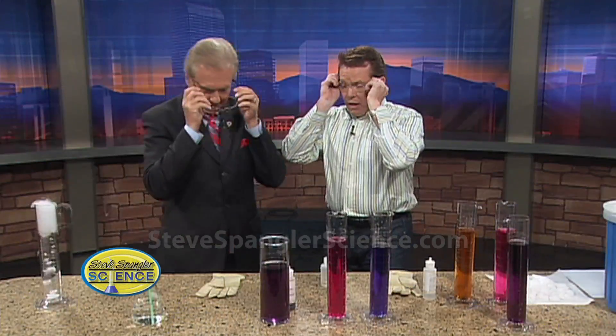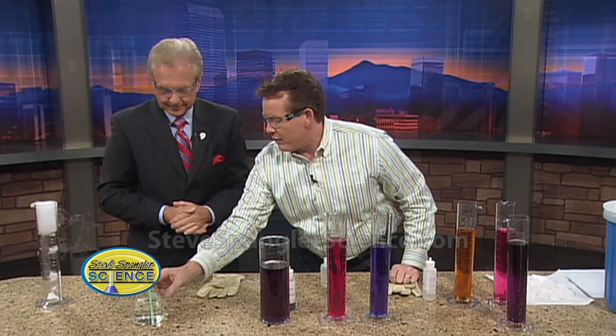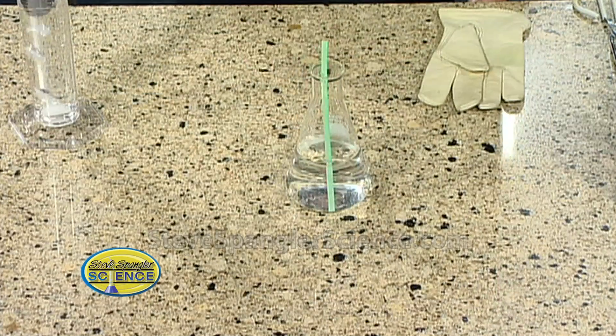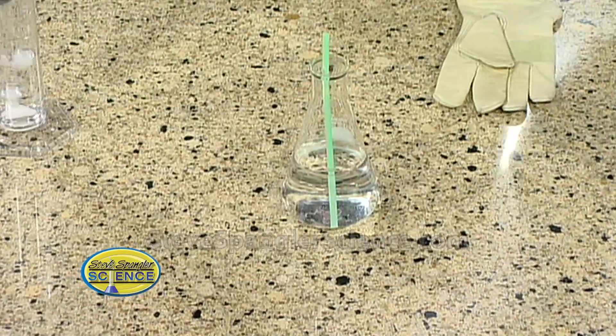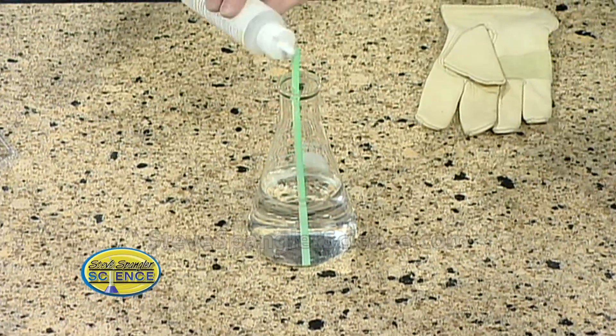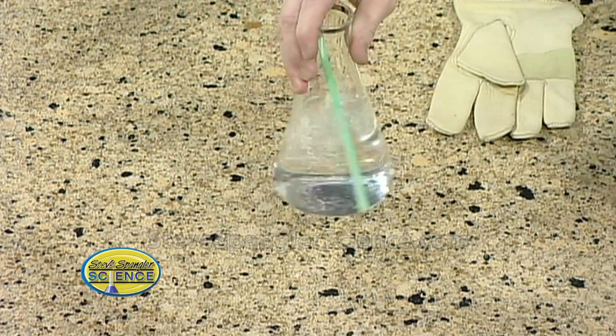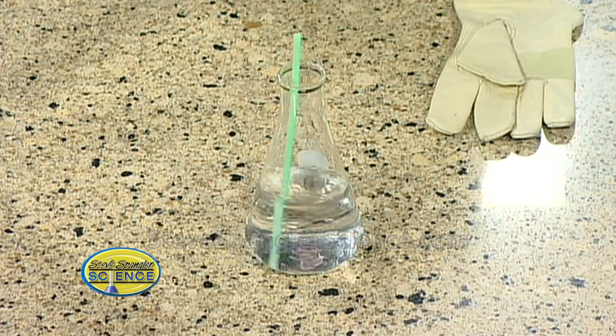Put on your glasses. Let me show you what this looks like. First of all, I have just a flask and I have some water inside, and I'm going to show you what the potion is that we're going to make. I'm going to put a couple drops of an indicator. This used to be Ex-Lax — it was ground up Ex-Lax — but they don't make it the same way anymore. It's an indicator called phenolphthalein. Notice how it's colorless in normal conditions.